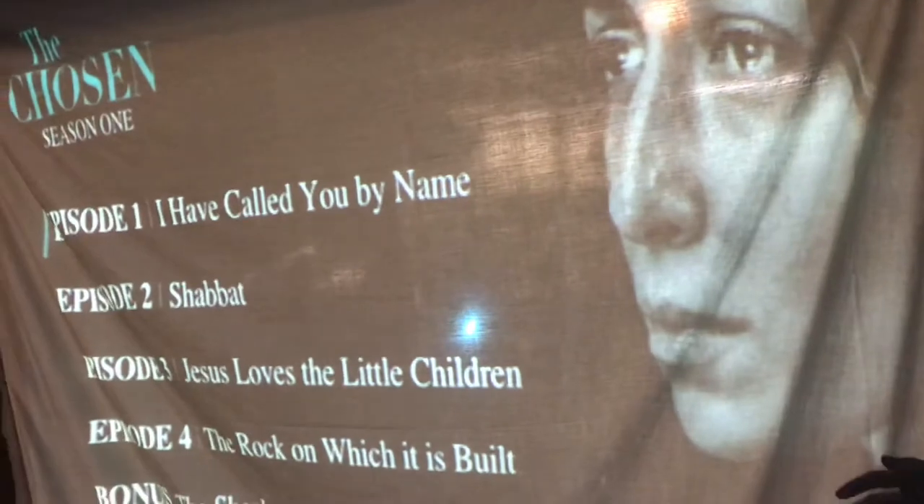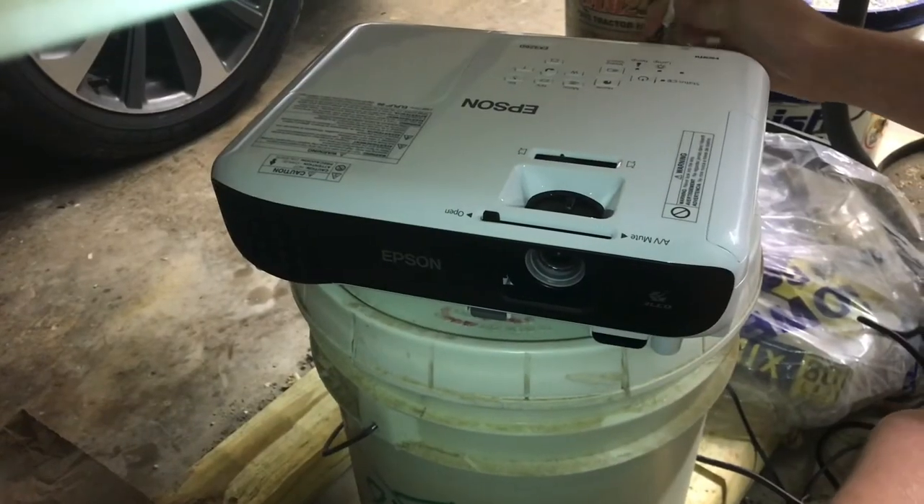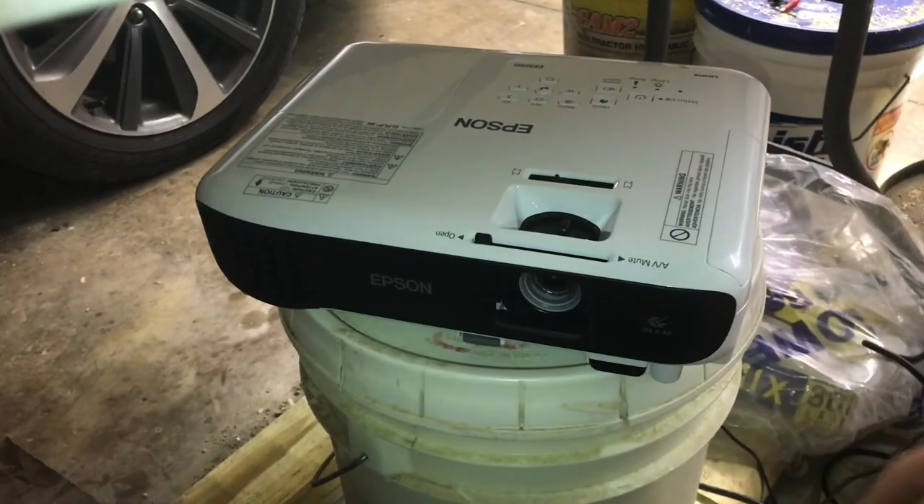Outside, everything is positioned correctly and you can see the reverse projection looks pretty cool. That's how we're able to take the Epson projector and set up a kind of in-home movie theater using a garage door.